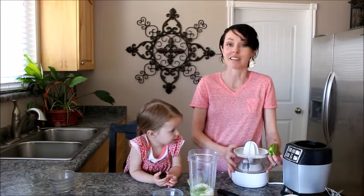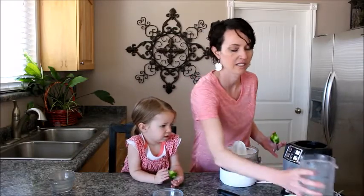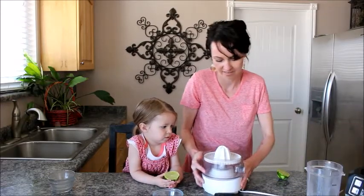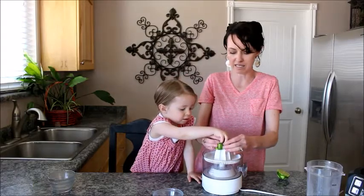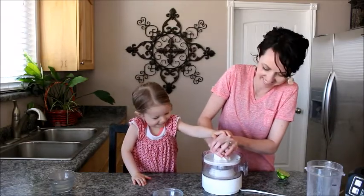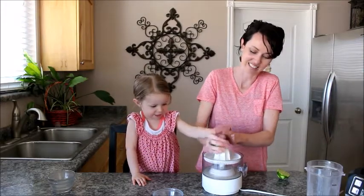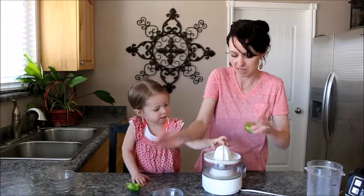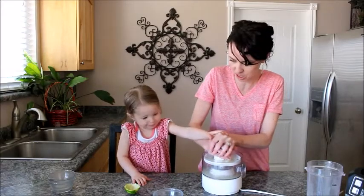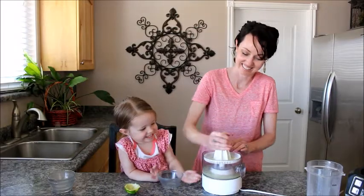My other favorite kitchen tool is this juicer. It gets every last drop of juice. You want to push down with me? Juicy — look at that, we got every drop. We want a third of a cup, so let's go ahead and do both limes. That is so fun.